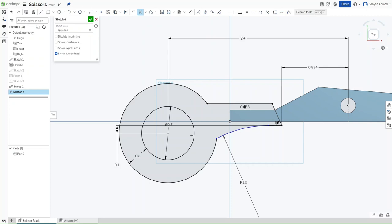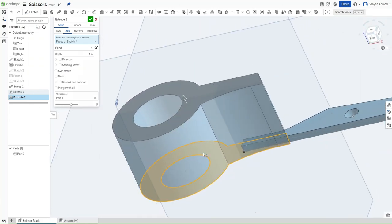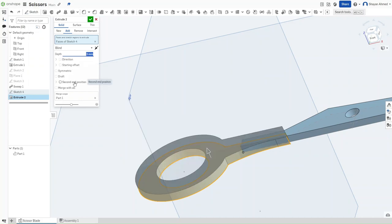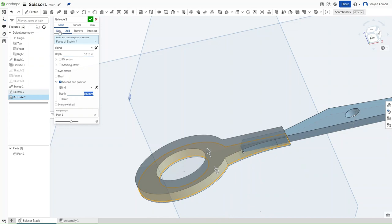Press Shift-E for extrusion. Right-click for orbit. Set the depth of this extrusion to 3 millimeters with the second end position being 0.5 millimeters. Instead of Add, make sure it's set to New, then confirm.